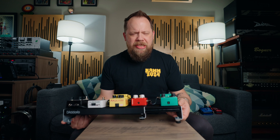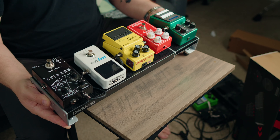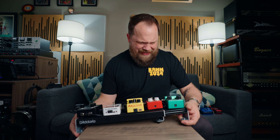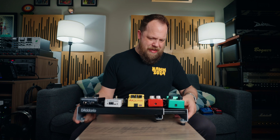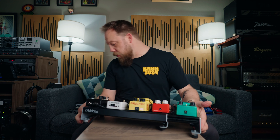Now I'm going to use the D'Addario pedal board cable kit, and I'm going to make some cables for this thing. I've got to take this apart somehow. Basically this is pretty straightforward — we're going to utilize some cables and then we'll basically be done. I went ahead and finished the rest of the cables off camera.